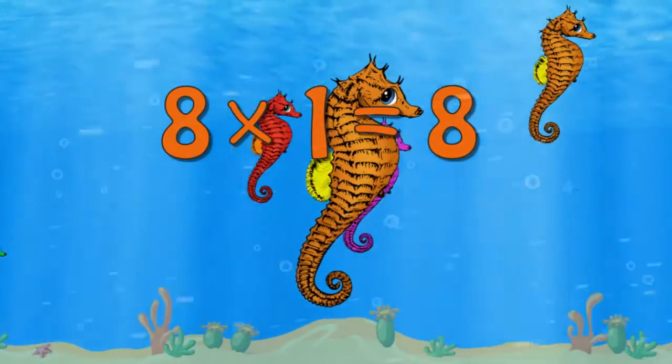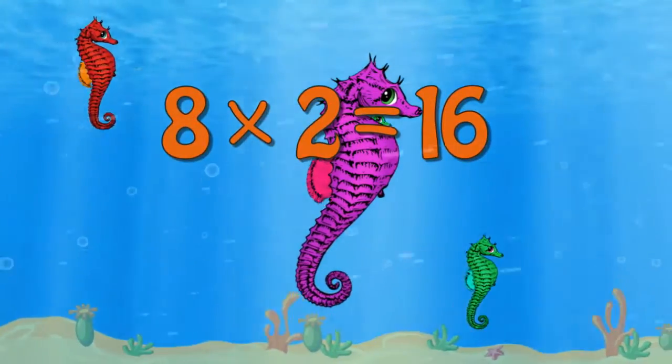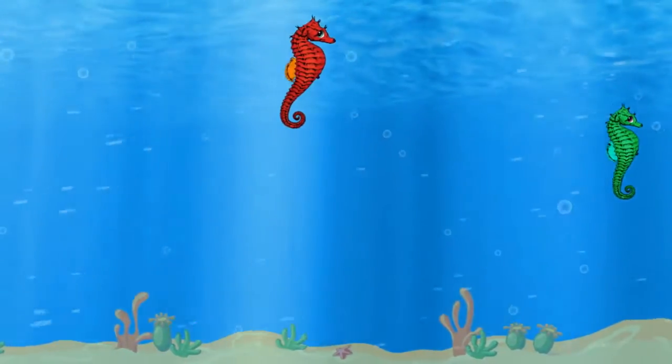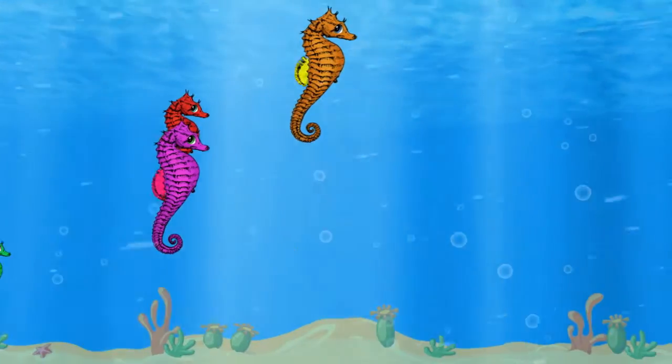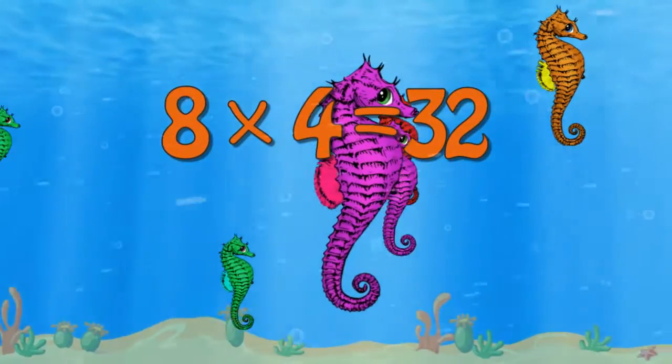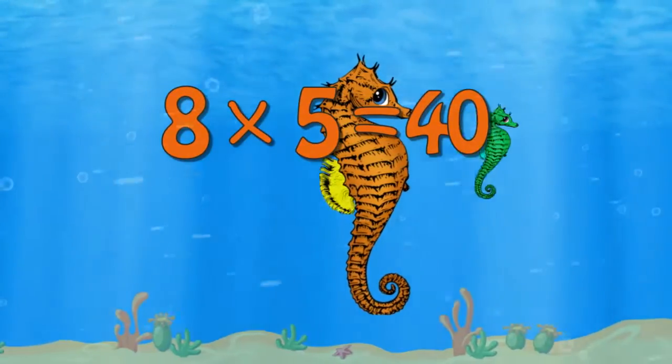8 x 1 is 8. 8 x 2 is 16. 8 x 3 is 24. 8 x 4 is 32. 8 x 5 is 40.